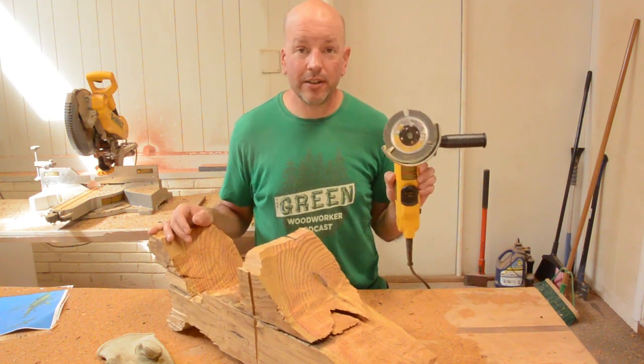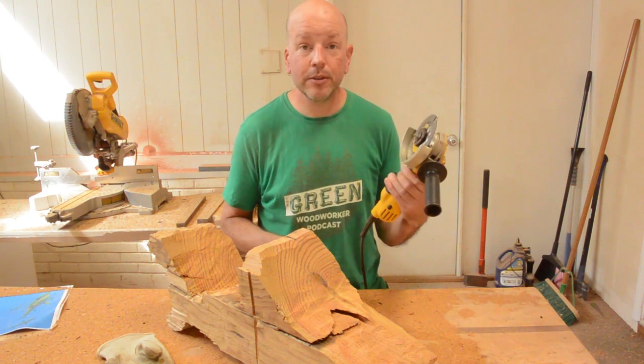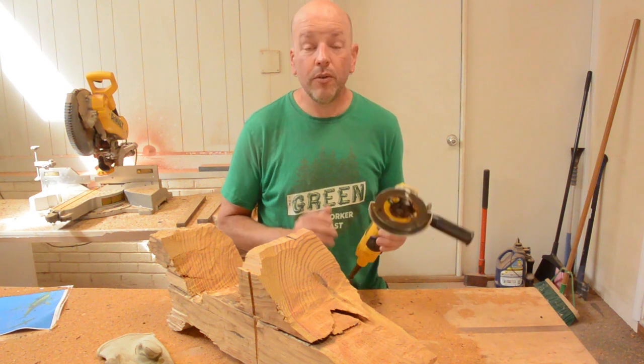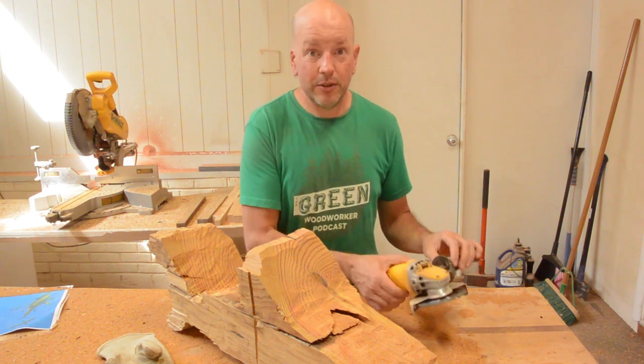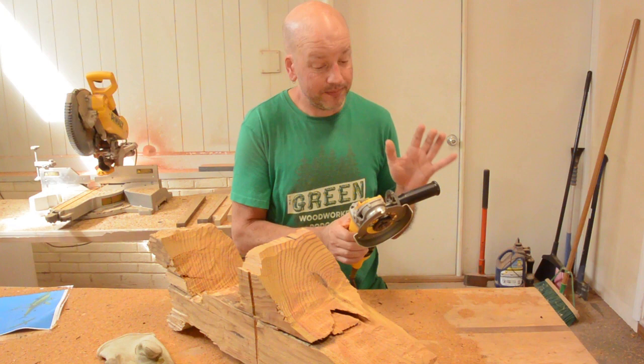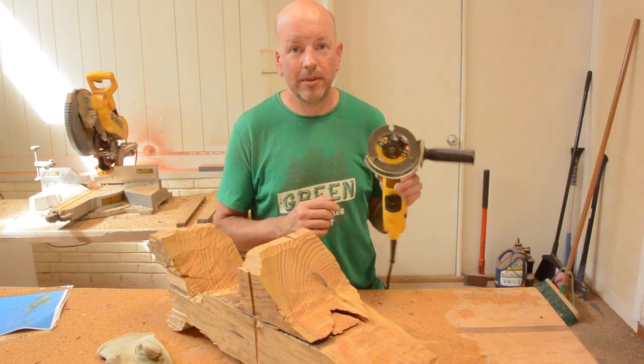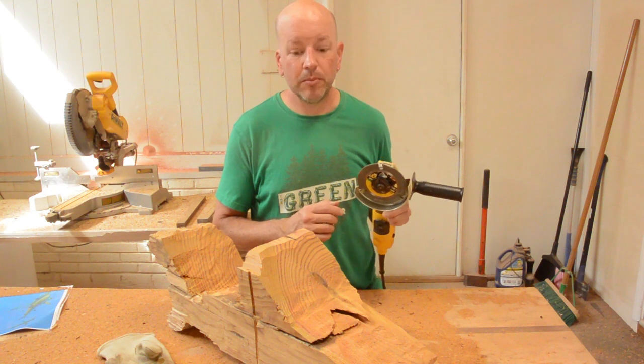I just wanted to try out this Graf Speed Cutter. They asked if I could do an honest review about it, and I will certainly give you an honest review. Overall, I like it. I am certainly going to use it in future carvings, for sure. The biggest pro of this tool is the price — I think it is around $15 or $20, which is very economical compared to some of the other grinding tools I have used in my shop.